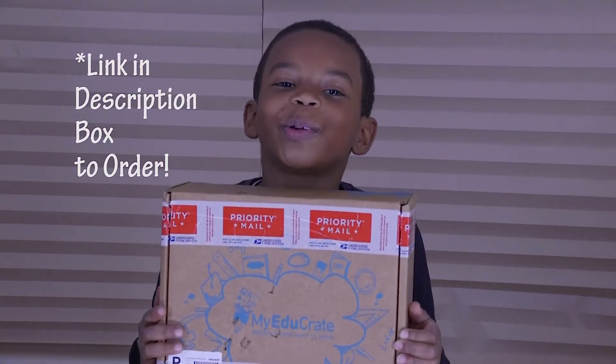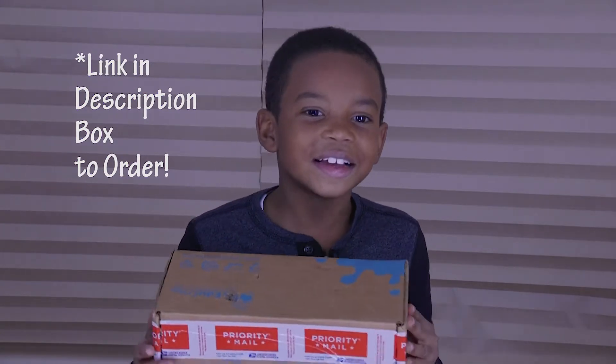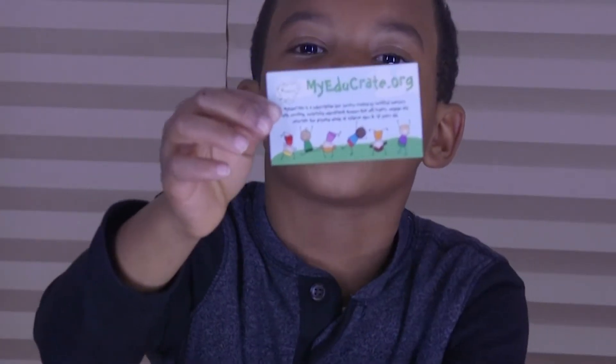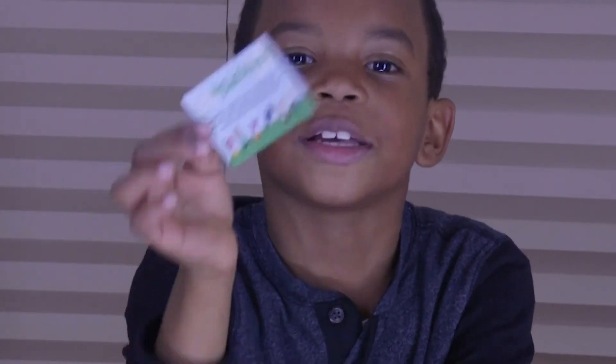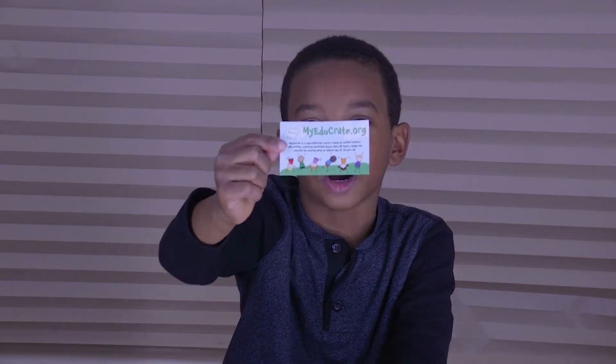This is my Educate box. Let's see what's inside. I would say it looks excited. Can I show them the card? Go ahead. This is the card. If you guys want to get some boxes, you might get this in yours. The information will be in the information bar.